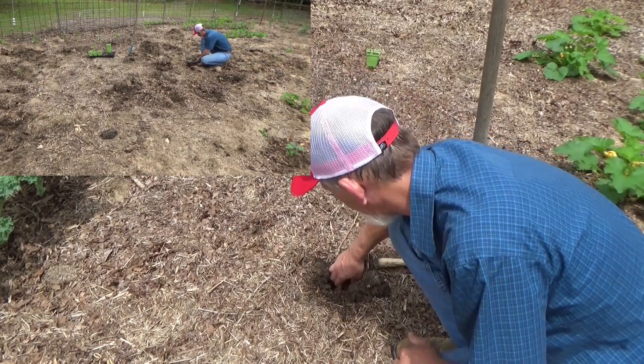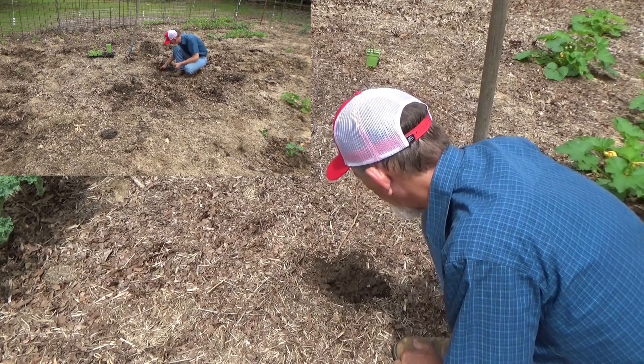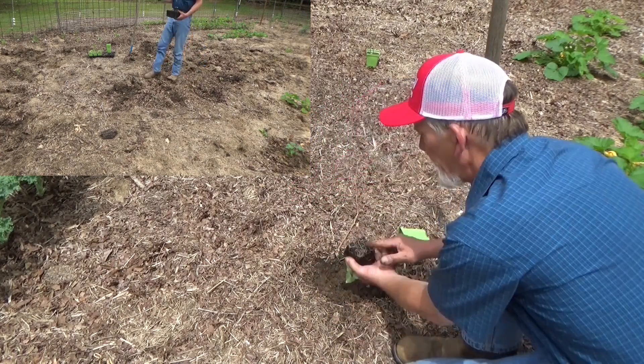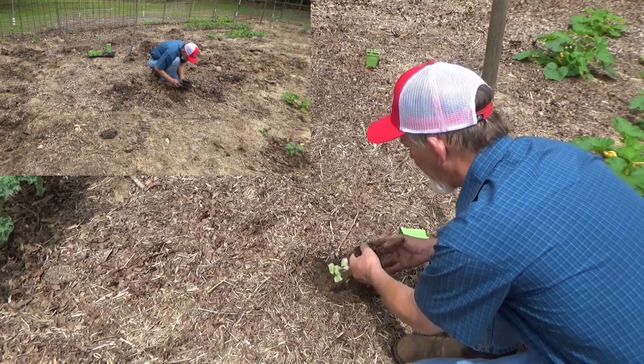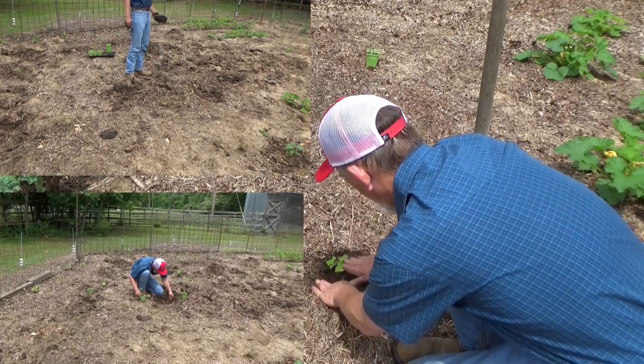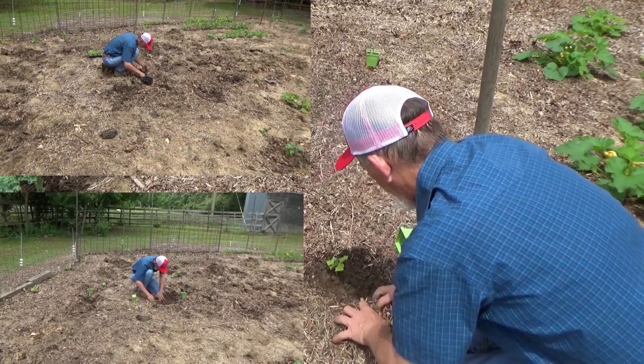So let's do about the same thing. Make a little hole in the soil. We transplanted these slips — these roots are nice. Put it down. Snugging the soil back around it.